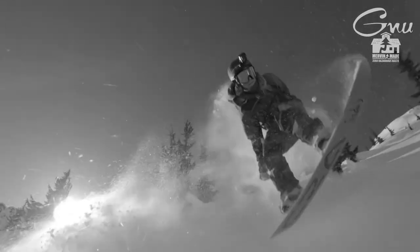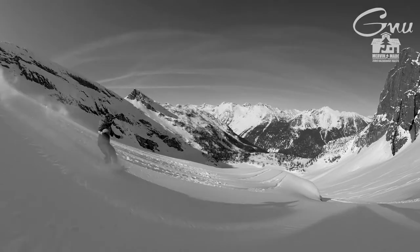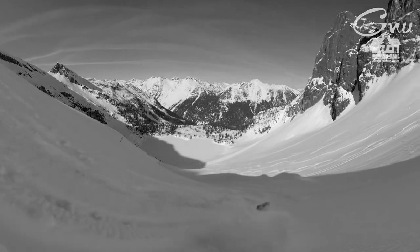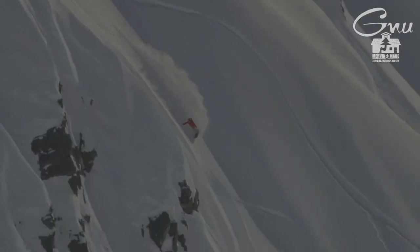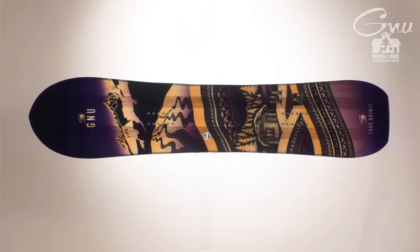It has a really long nose and a shorter tail, so you're set back a lot. Beautiful art from Sarah King. I absolutely love this board.